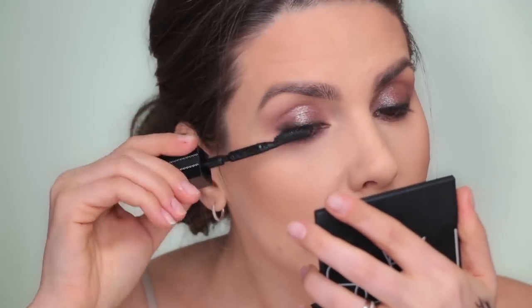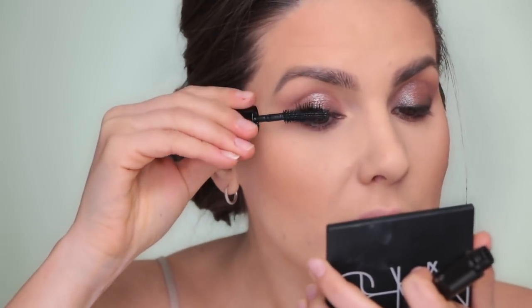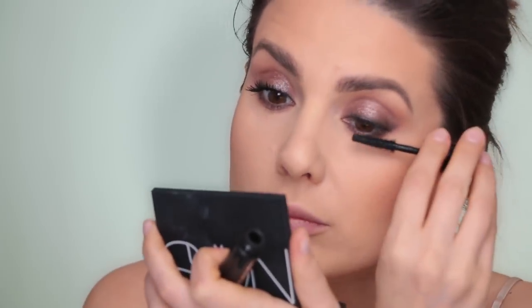Let's try this Givenchy mascara - I've never tried this before, it just says 'Deep Black' and has an interesting brush. Then I'm switching to the Bad Gal Bang mascara from Benefit - this is the travel size I received from Sephora and tried on Instagram and loved it. I think I'm going to buy the full size. This is actually a very good mascara - I like it a lot.